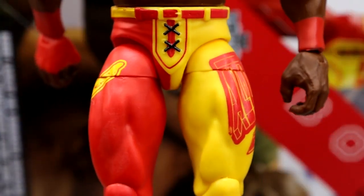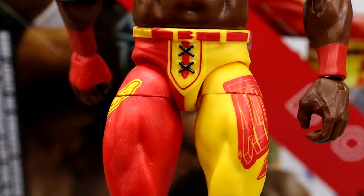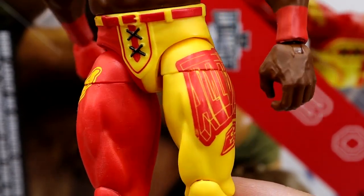The McDonald's era — or the Golden Arches era is what it should be. Because this literally looks like McDonald's gear. I want to get one of these, customize it, and put him in McDonald's gear. Now I'm eating McDonald's today — that's just the bottom line. I'm absolutely eating McDonald's today.